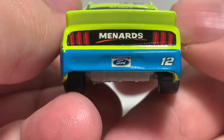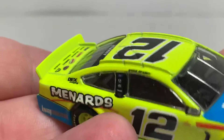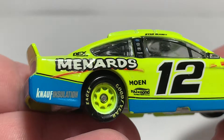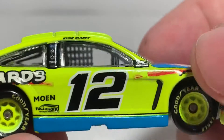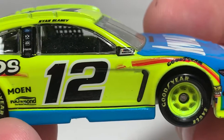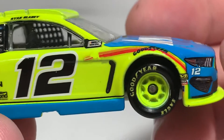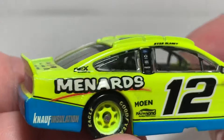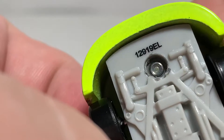Got more Menards products on the deck lid. Back on the rear bumper cover we just have Menards, the 2019 Ford license plate, and the number 12. Of course that massive rear spoiler. On the right side of the car, there's not too much of a quality control problem except a little bit of a decal flaw on the color swoosh, which is unfortunate. Overall, other than that, not too bad of a car — highly recommend it if you're a Ryan Blaney fan.